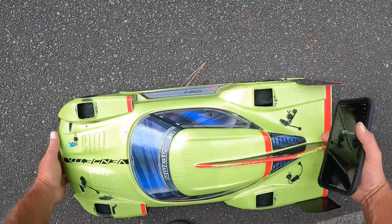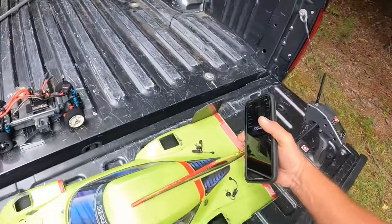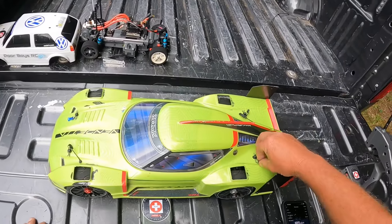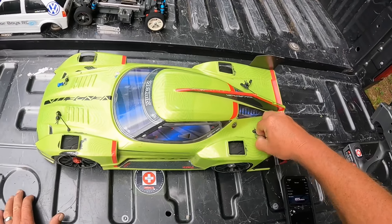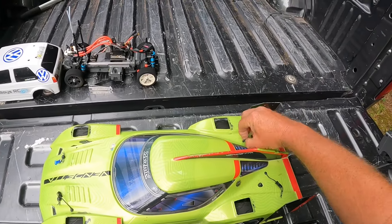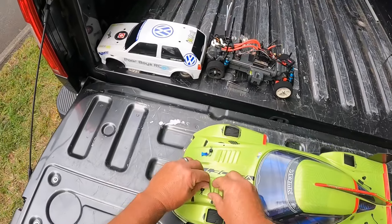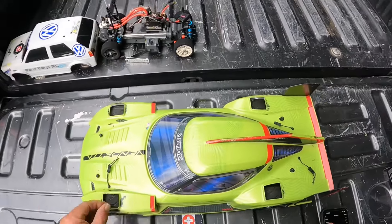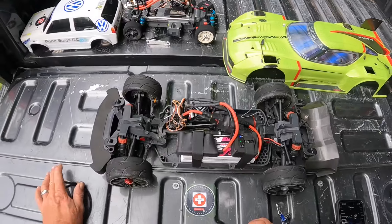All right, man. That has taken a long time, guys. Long time. This car has been fighting me. Look at me, I'm shaking. Man, this car has been fighting.